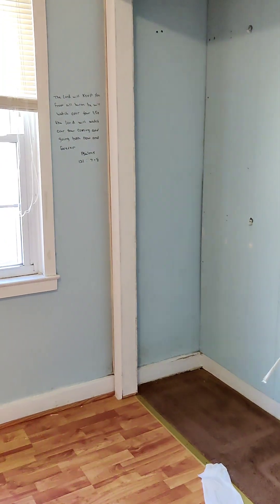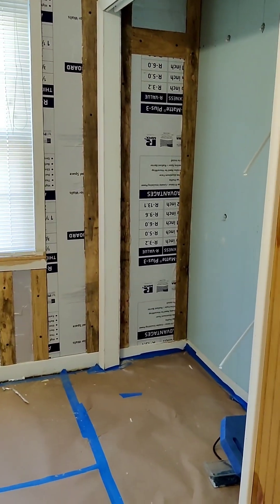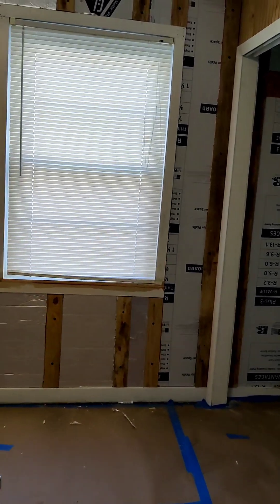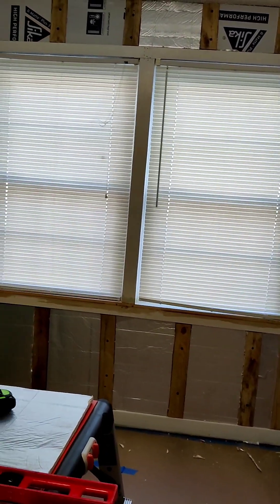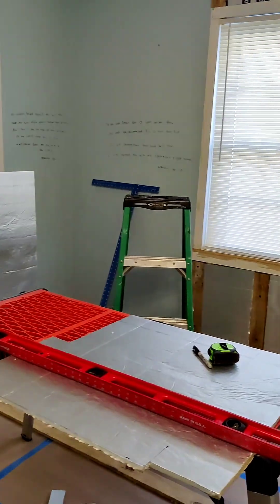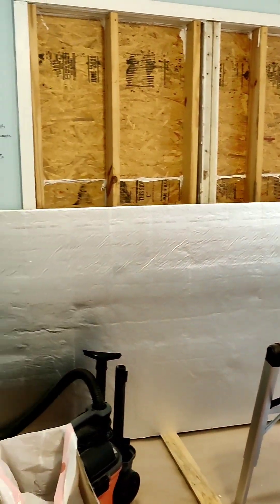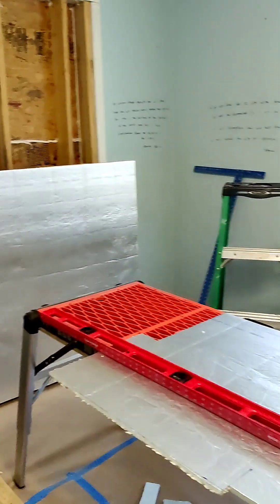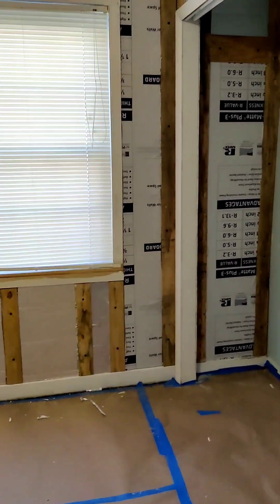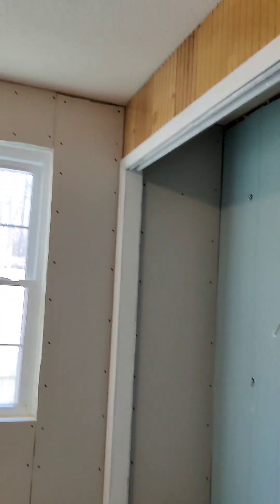It's day two of working on this room. You can see I've started stripping the walls, got some styrofoam up there insulating it, got about halfway across right now. Going to get this wall finished up today and come around to the other side and get it wrapped up, then start putting some sheetrock up.